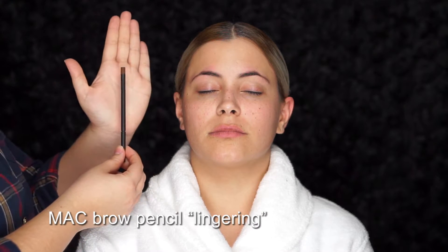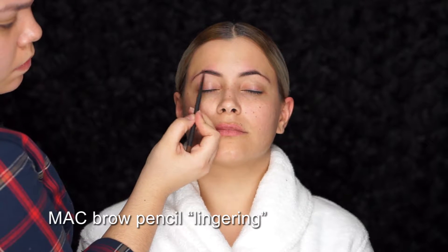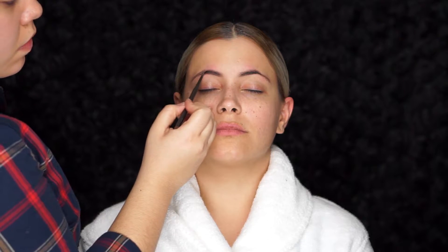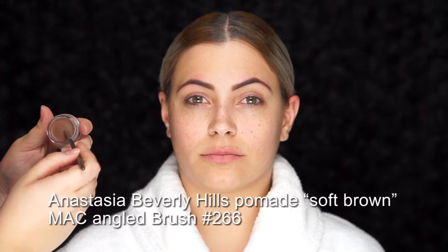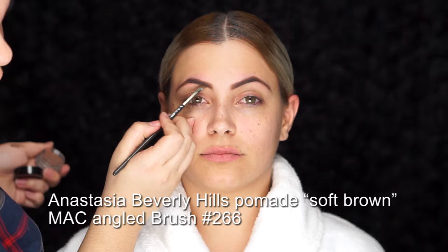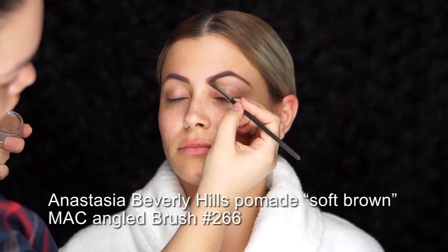As the skin soaks in that product, I always love starting off with the brows. I'm going to use the MAC Pro Longwear Technical Brow pencil in the shade Lingering, going underneath her brows with small strokes and shading in any sparse areas to give her a shape and a striking arch. Then I set the brows with Anastasia Dipbrow Pomade in the shade Soft Brown, using the MAC 266 angled brush for a more defined brow.